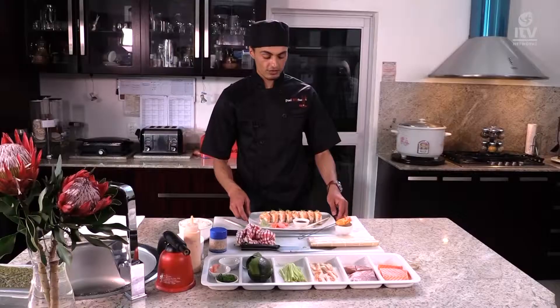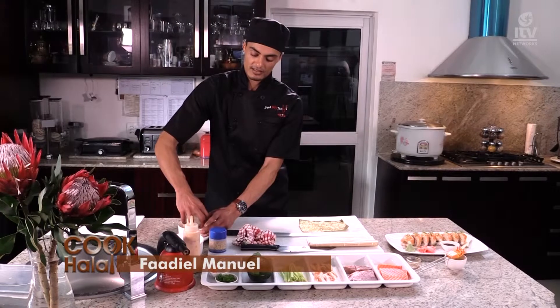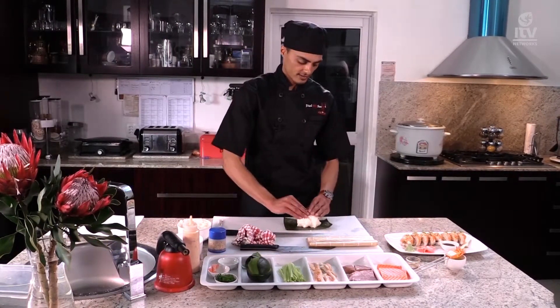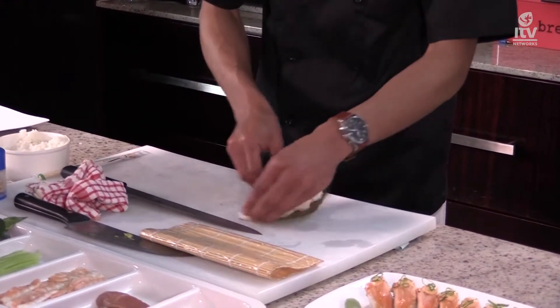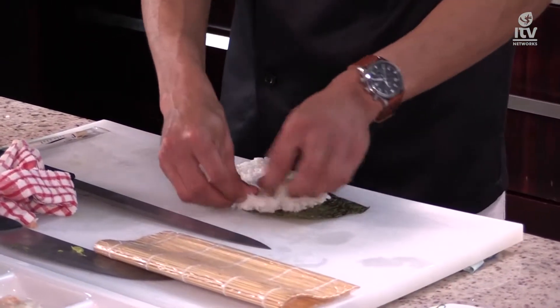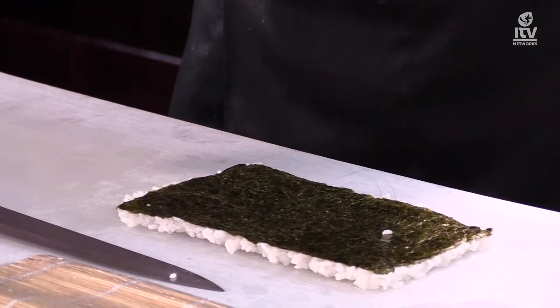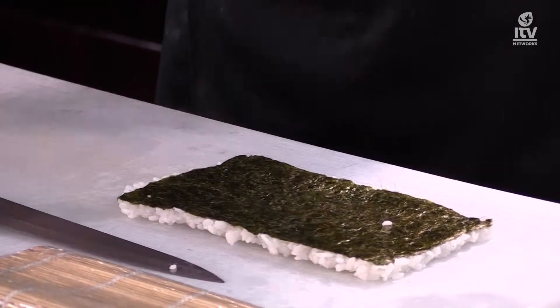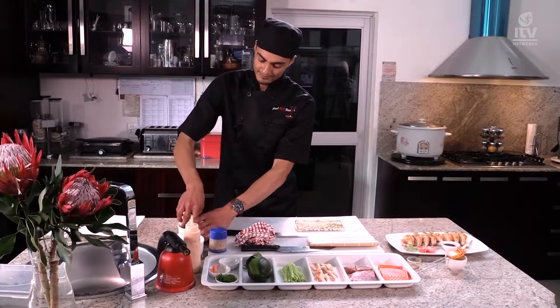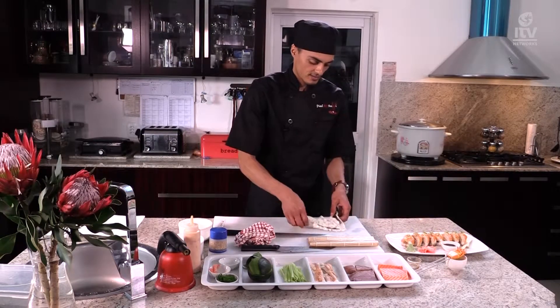That's your aburi toro roll. Now I'm going to show you how to make something else. Your rice is actually the most important thing in sushi. The next roll is the fashion sandwich — it's a bit different. This roll requires rice on both sides, so you'll need a thinner layer on each side. You can't just use any rice; you're going to have to use sushi rice or any calker rice. Fill your pot with rice and water, wash your rice until it is clear, use one and a half parts water to rice, cook for 20 minutes, then steam for 20 minutes.